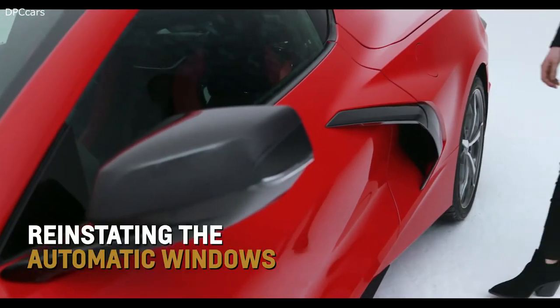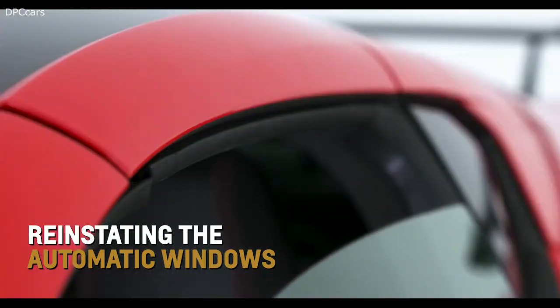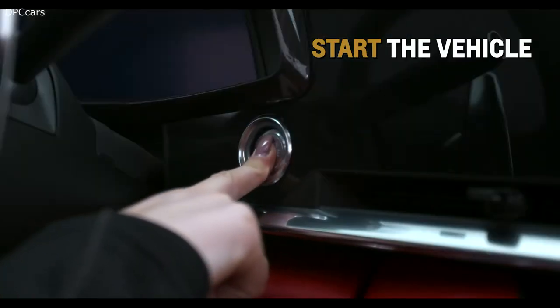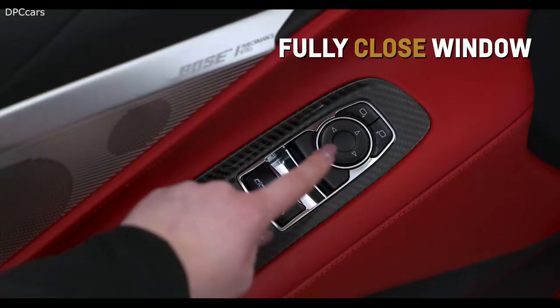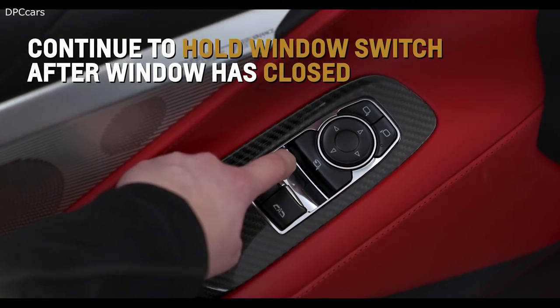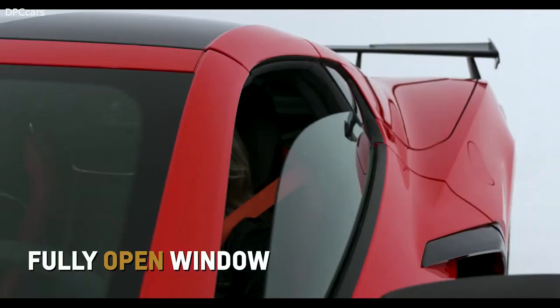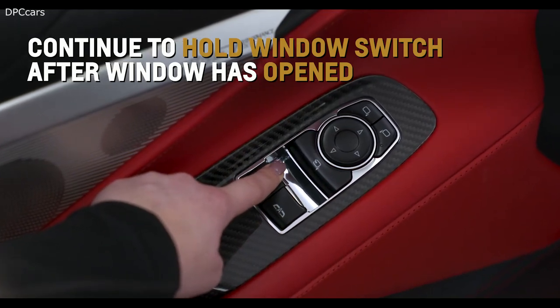After power has been restored, reinstate automatic lowering and raising of the windows — or window indexing — by starting the vehicle, partially opening the window to be programmed, and then fully closing the window. Continue to hold up the window switch briefly after the window has closed. Fully open the window, and continue to hold down the window switch briefly after the window has opened.